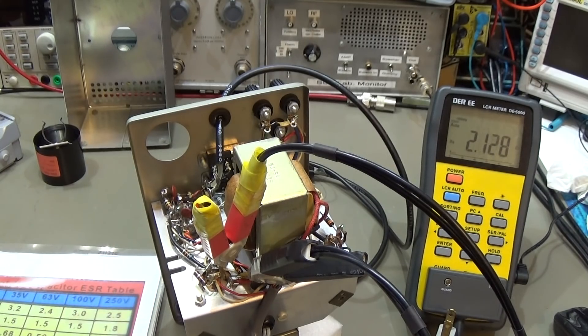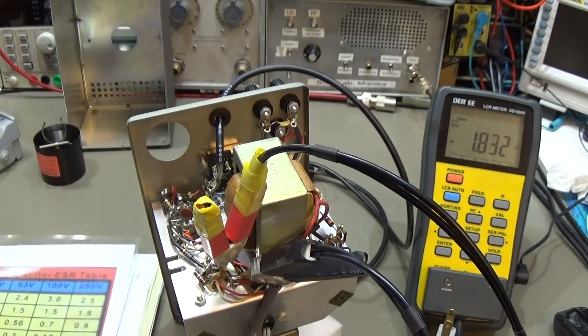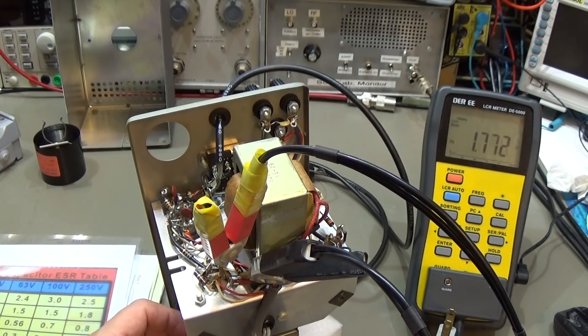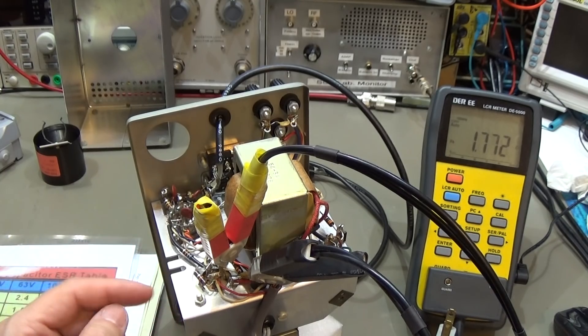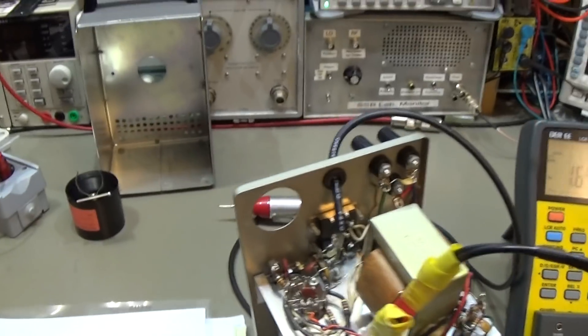Now the third section: the 20 microfarad at 25 volts. We should not exceed 2.1 ohm. The reading is right at 2.1 ohm - within spec but borderline. We may need to support it a little bit. It is only the bypass capacitor for our final audio amplifier, so it would not expect to cause real trouble in the circuit.